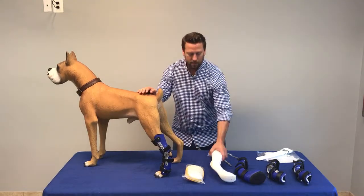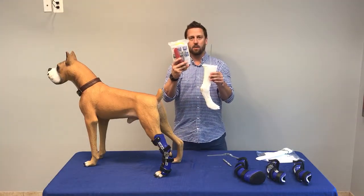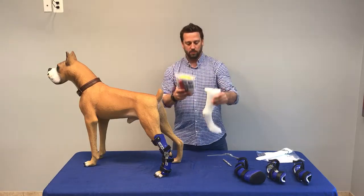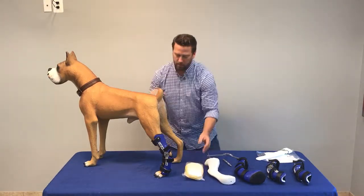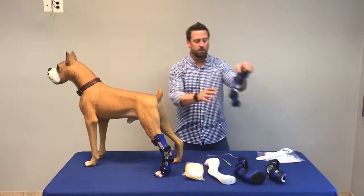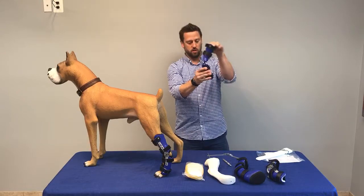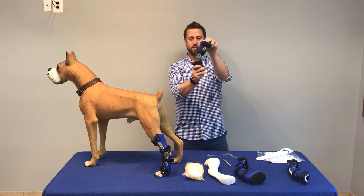These are custom-made devices made off of a cast mold. We send a casting kit out, you make a mold like so, and we would custom build it in five to seven business days. These are made in all different shapes and sizes with different joints. Sometimes we use what's called a tamarack joint, or also a range of motion joint, for adjustable flexion and extension.